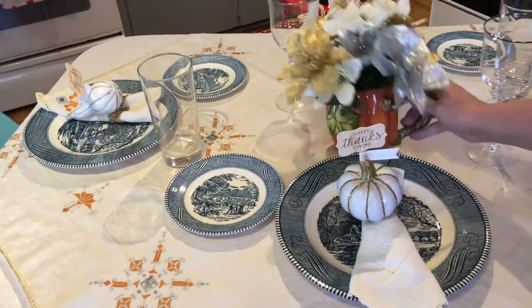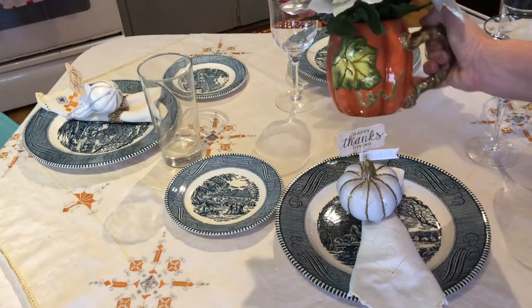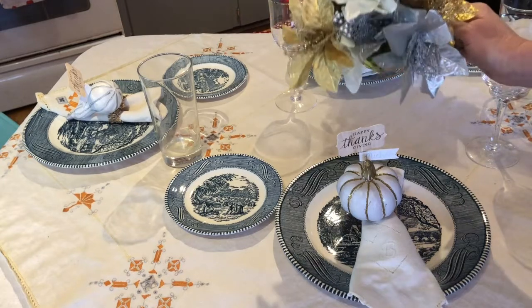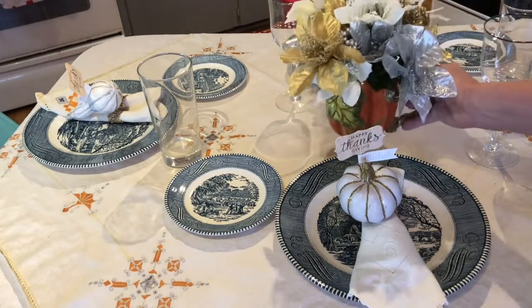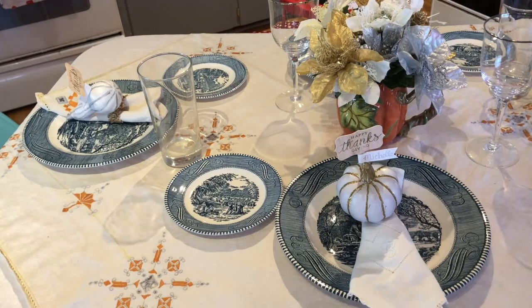For the centerpiece, I had this mug that looks like a pumpkin with some vines on it. I bought three picks at Dollar Tree — a white one, a silver one, and a gold one — and added all of them to the mug. I think that makes a really nice centerpiece.